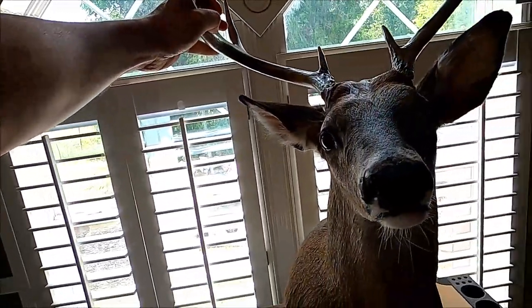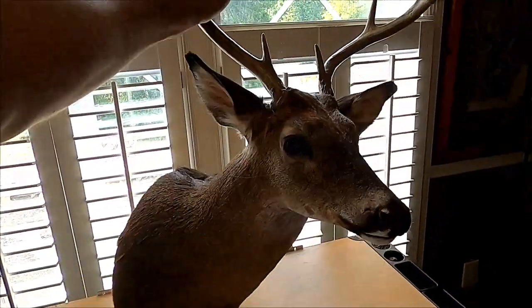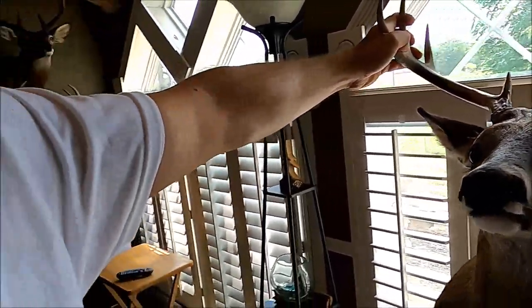All right guys, well here he is. That's him right there. To the untrained eye you're probably thinking that deer doesn't look too bad for a first mount. Well let's dig in a little bit and get a little closer. I'm going to show y'all some stuff — let's start with the nose.